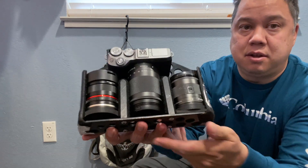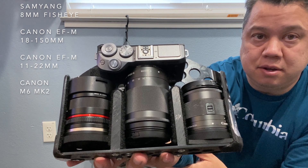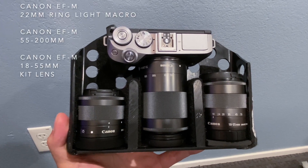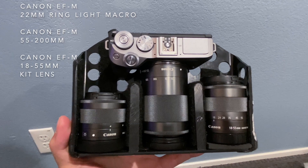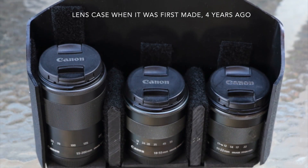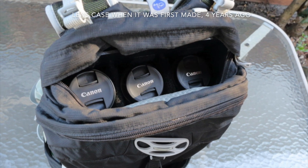Here I have my fisheye, my 18-to-150, and 11-to-22 ultra wide. Alternatively, you can also fit the 22mm macro, the 55-200 telephoto, and the kit lens. I often spend all day with the camera in my hand and just use this lens case for holding the lenses, which makes it even easier to get them out of the bag.